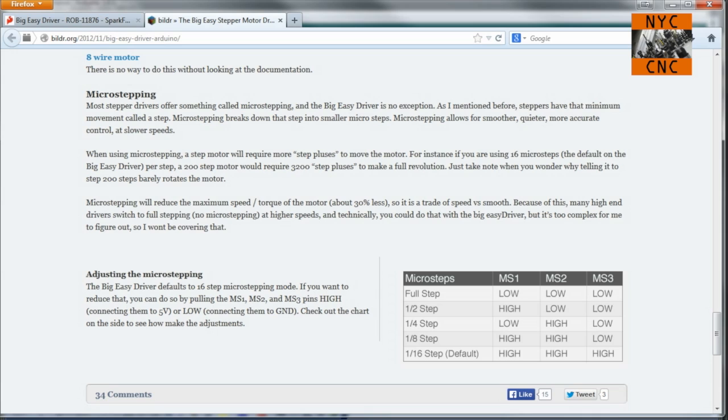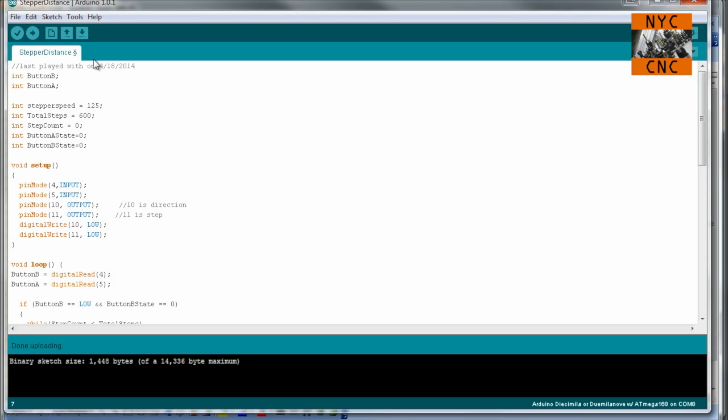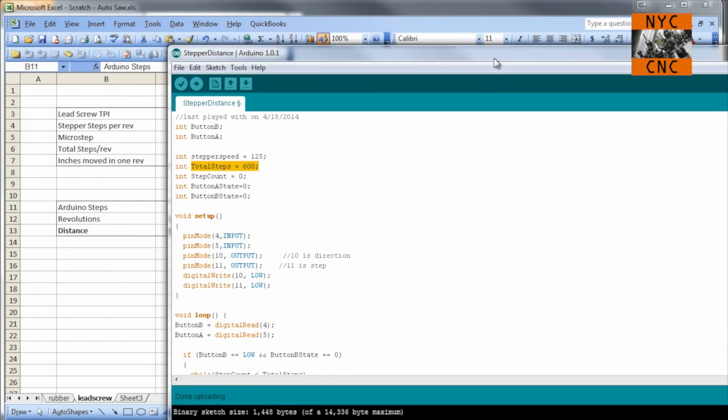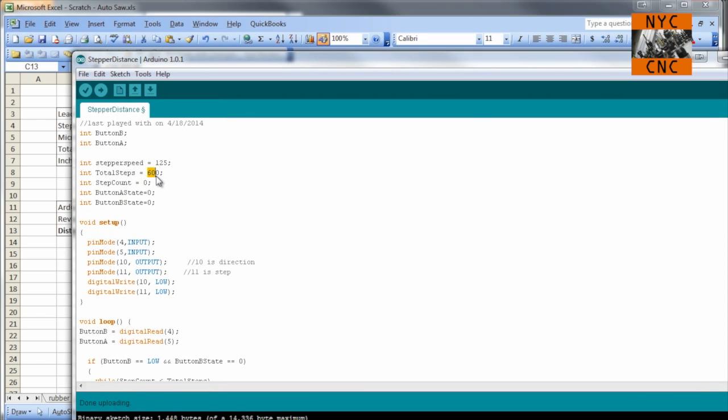Quarter step mode is fine for me right now. I wanted to focus on this Excel chart - we've got a 20 threads-per-inch lead screw. The motor is 200 steps per revolution, micro stepping at one quarter, so you need 800 steps per revolution. Dividing one revolution over 20 threads per inch, you should move 50 thousandths per revolution. In the Arduino code we're running 600 steps, so 600 divided by 800 is three quarters of a revolution, meaning we should be moving 375 thousandths of an inch.